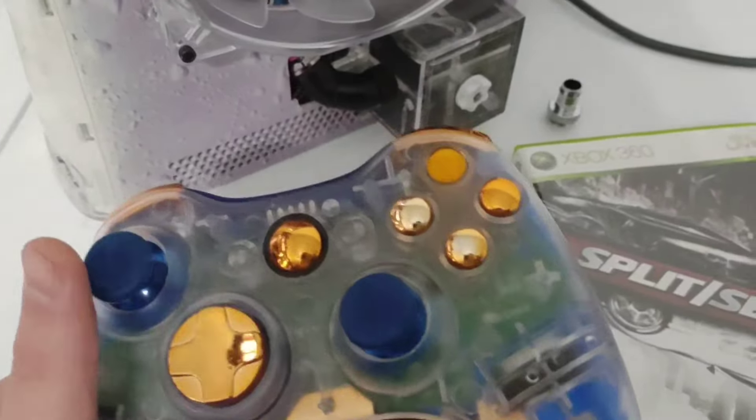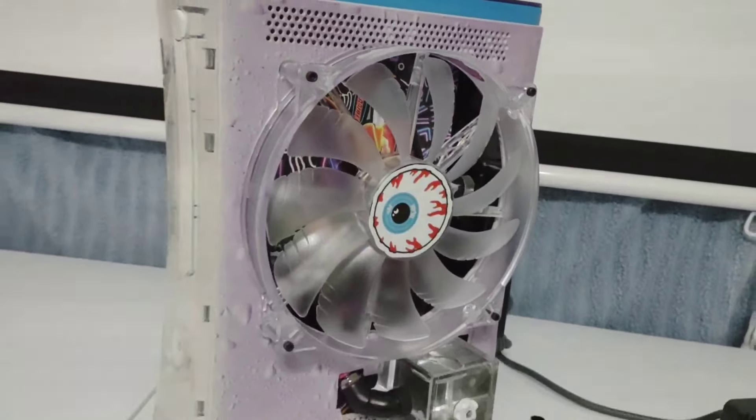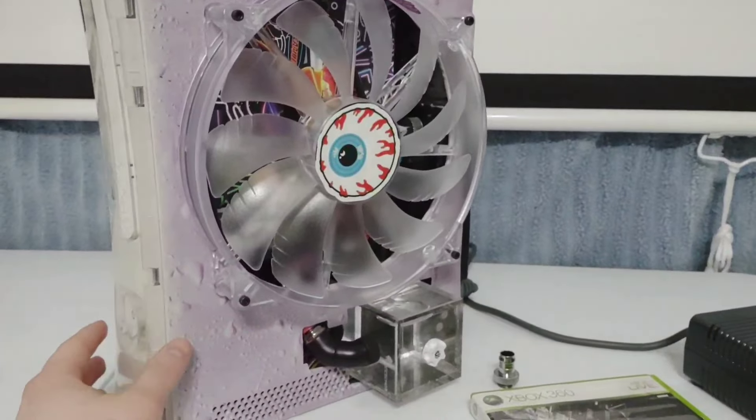So this started as a pro Red Ring of Death Xbox that I started to customize for a client. I fixed the red ring of death, obviously added this giant fan - it kind of went along with a Grand Theft Auto 4 themed Xbox I had that actually sold on eBay probably like four or five months ago. That one also had a 200 millimeter fan and they were just air cooled.